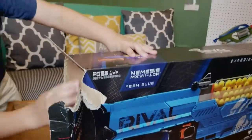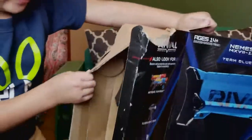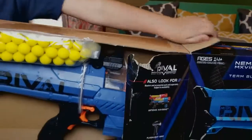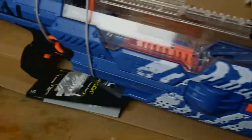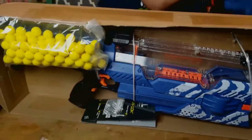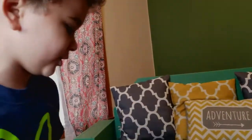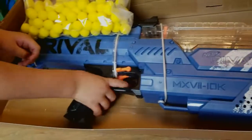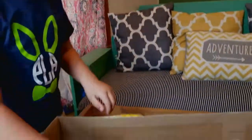Now let's pull it out. This thing is heavy. Now this is going to be great. So this is the whole packaging: 100 balls, the instructions, then the gun. So let's get this out — it's just got taped to the back of the box.